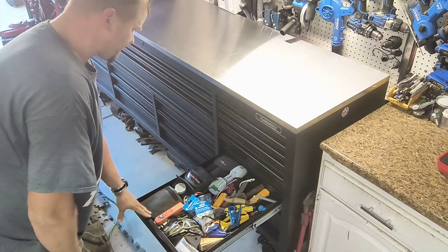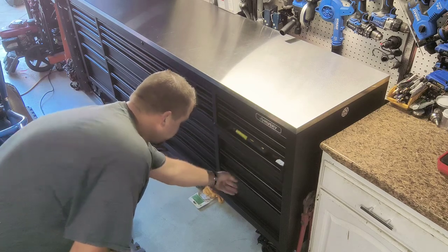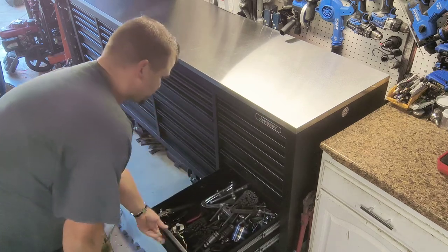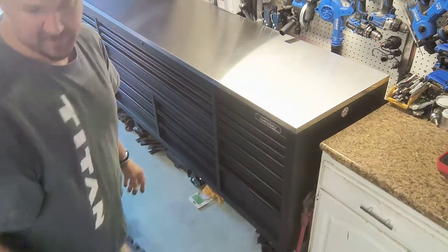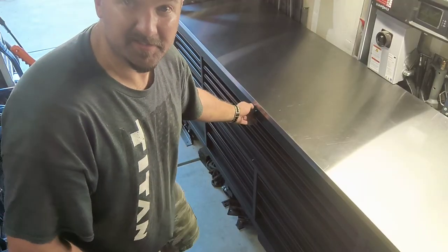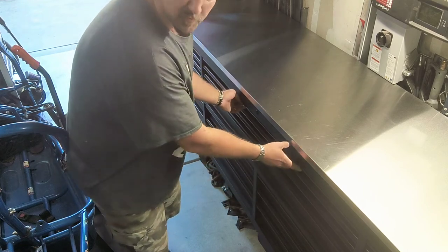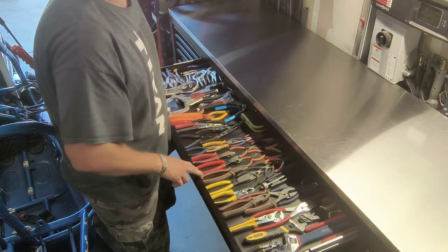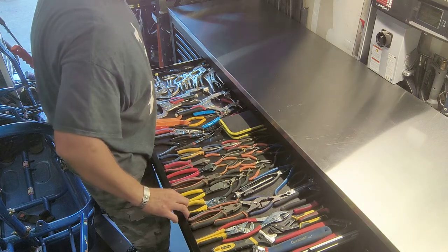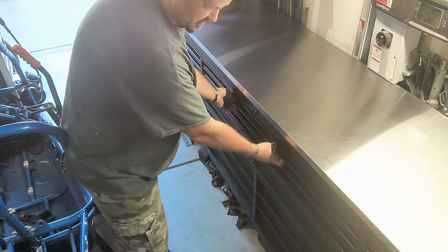The bottom drawers on the two inside pieces get bigger — actually the bottom four, and the very bottom one is probably the one with the biggest space. Now that we're a little closer — these middle drawers for the top are four feet wide. I've got all my wrenches, pliers, needle nose, vice grips, and clamps in that very top drawer.